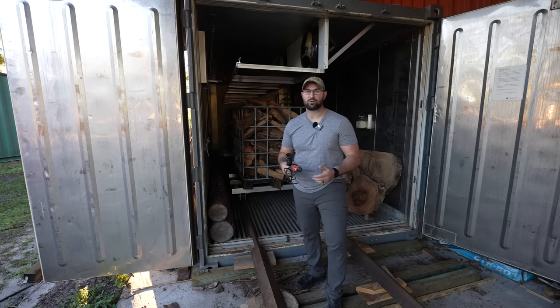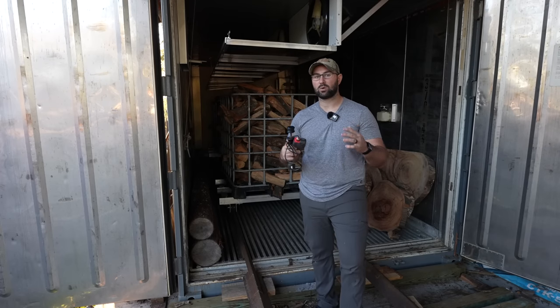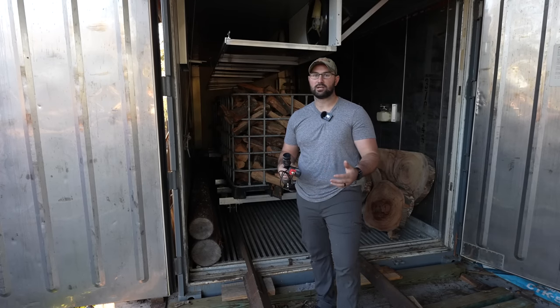Good morning guys. Welcome back to Triple L Rustic Designs. In today's video we're going to show you a little behind the scenes on how we make and dry firewood here at our shop.